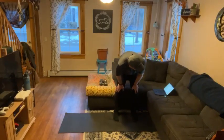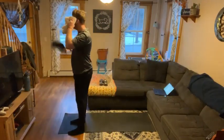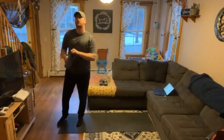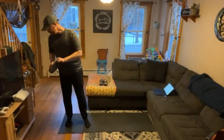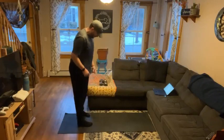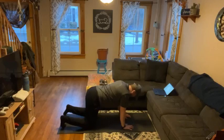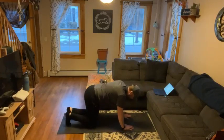We have bird dogs, cat cows, and we are throwing bicycles in this morning. We've got bird dogs first. Start with hands under your shoulders, knees under your hips. We go opposite arm and opposite leg, reach out. We are going to do these for 30 seconds.